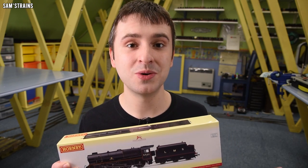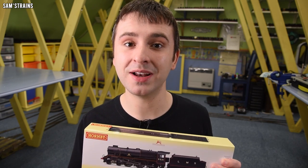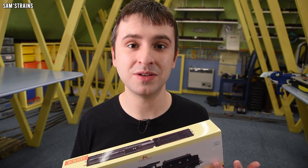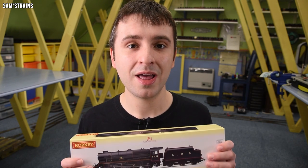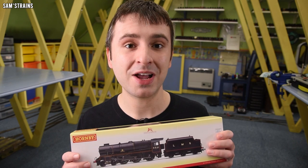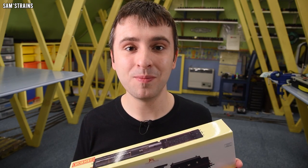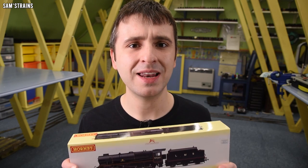Now older models like this are absolutely fine in my opinion. They can be a little bit less detailed because of their age, which makes them ideal for beginners or for those who aren't comfortable with very detailed and fragile locos. And because they were designed and developed so long ago, the development and tooling costs should have been covered long ago. When you combine that with their relative simplicity as older locos, that should make them relatively inexpensive and affordable, again for those beginners. But of course, because this is a Hornby locomotive and knowing what Hornby are like these days, that is not the case.